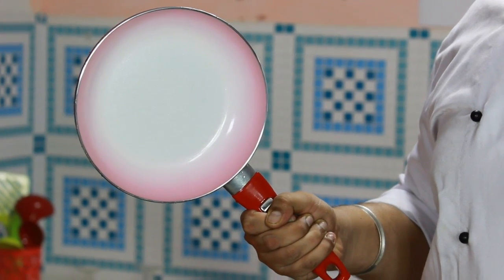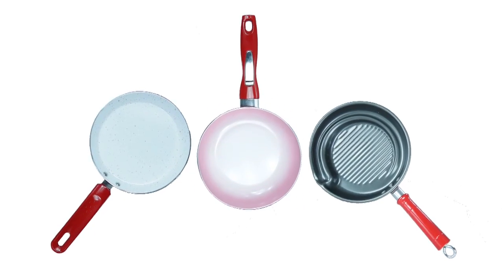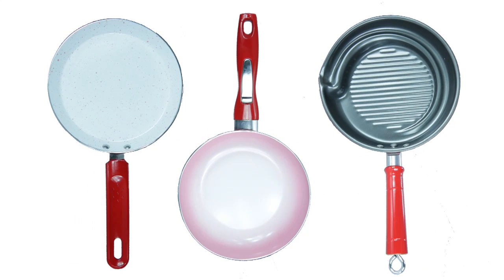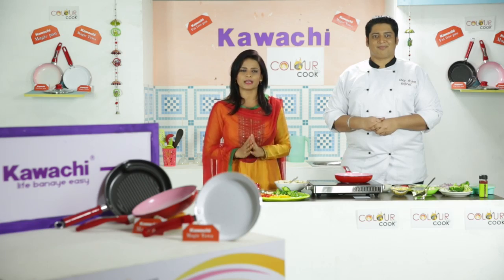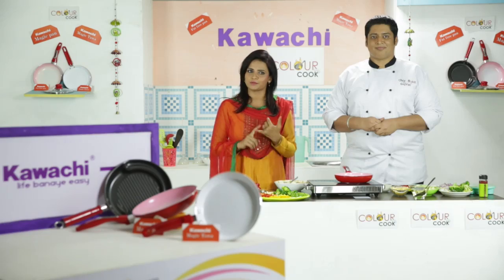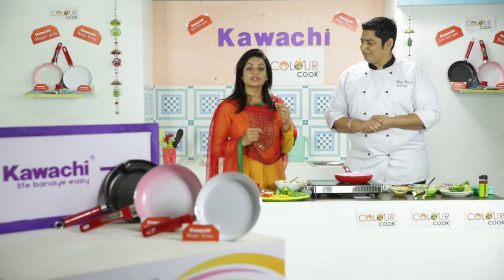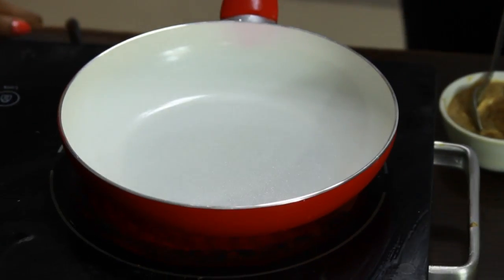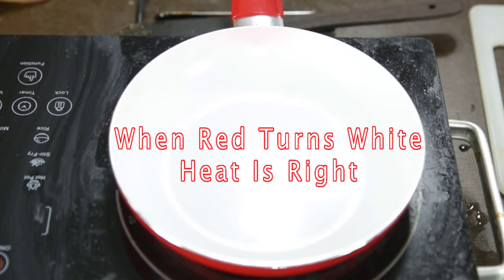Dekhiye, color kya hai iska? Ye white or red? Abhi hamne iske chalate on kiya. See! Agar aap Kawachi ka Color Cook Magic Pan use kar rahe hain, toh aapko cook top kaun sa ho, is baat ki tension lene ki koi zaroorat nahi. Agar aapke ghar mein Kawachi ka Color Cook Magic Pan hai, toh aap kisi bhi tarike ke cook top pe cook kar sakte hain — chahe woh glass ho, chahe woh gas ho, ya phir electric ho. And very smartly I can see that is pan ka jo color hai, woh poori tarike se dhire dhire karke white hota ja raha hai. Jaise jaise is pan ki heat badhti ja rahi hai, side by side iska jo redness hai, woh poori tarike se kam hota ja raha hai. Ye heat ka magic hai! Wow! Ye poori tarike se white ho gaya hai. Can you please show it to our viewers? See — Color Cook Magic Pan!